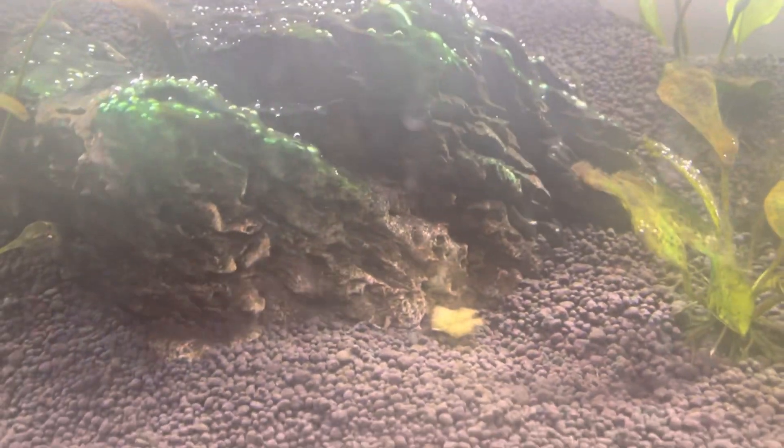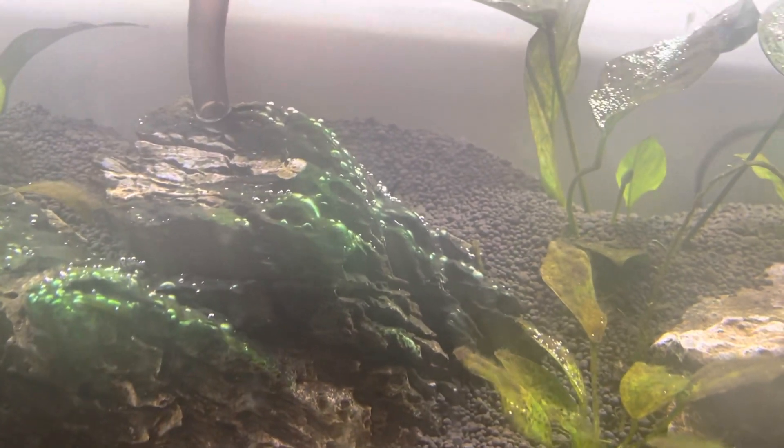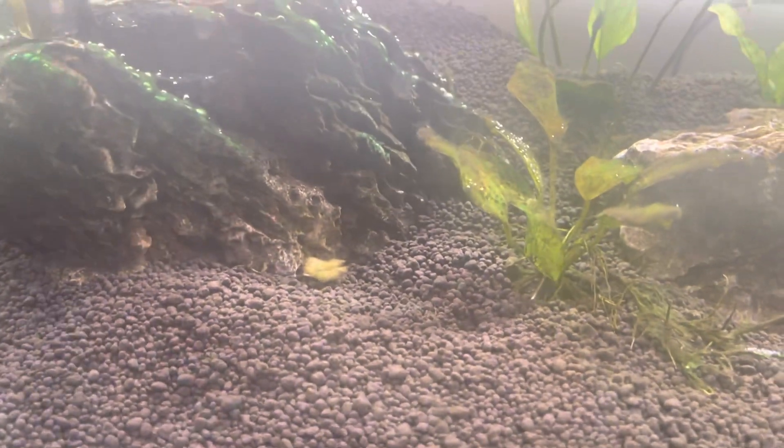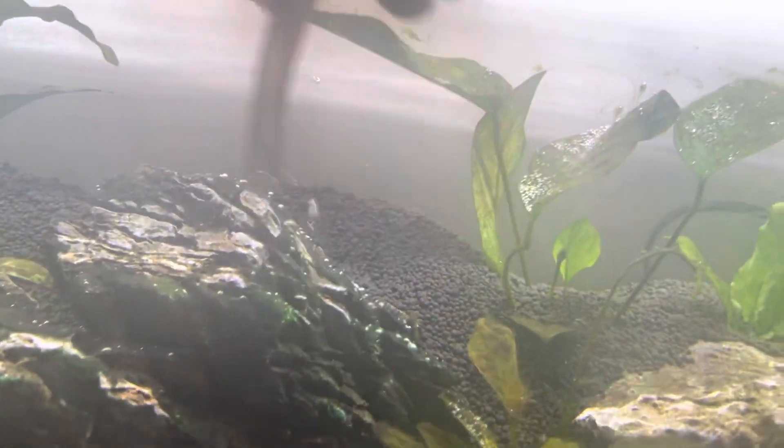If you get blue-green algae — cyanobacteria — it's because the nutrient levels are too high in the water. The easiest thing to do is just siphon it off. Get a siphon and suck it out.